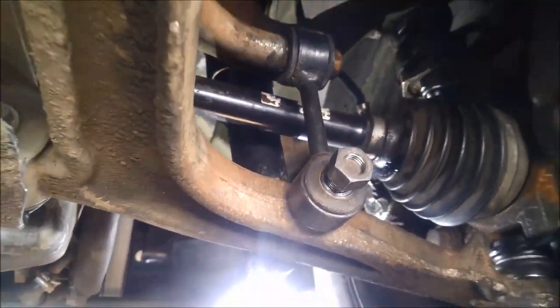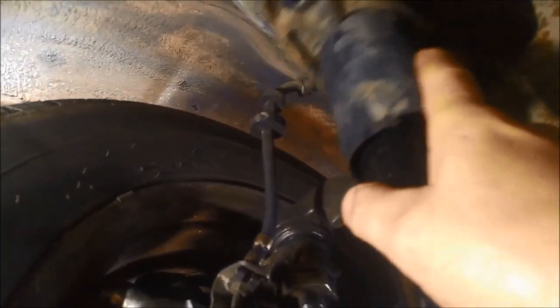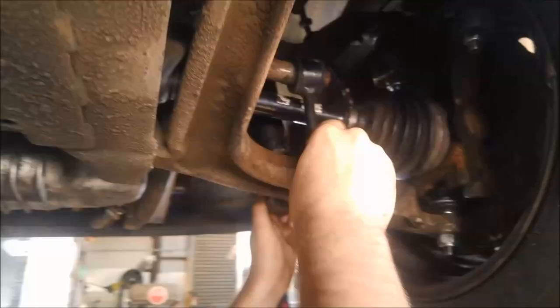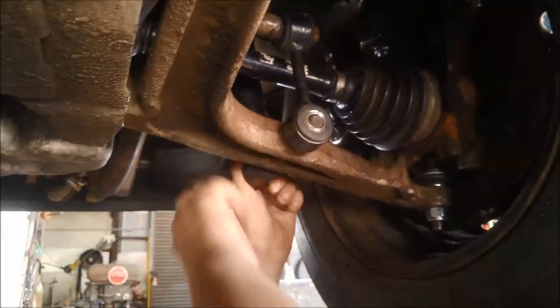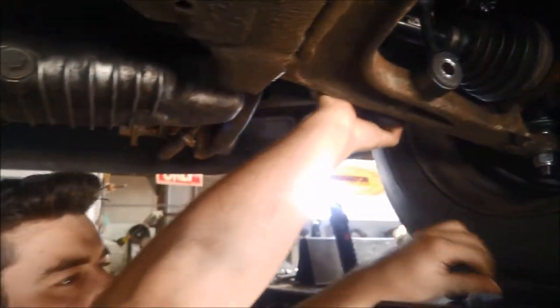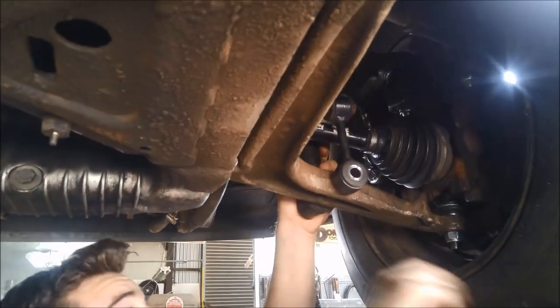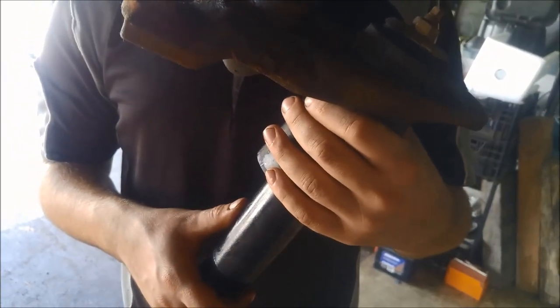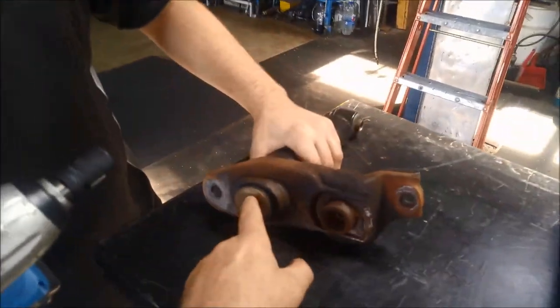These are 18mm and we've got 21mm. We've taken those bolts out — you can see it's loose but still under tension. Now to get it off the bracket, we just need to take this bolt off and put the new one on — 16mm.